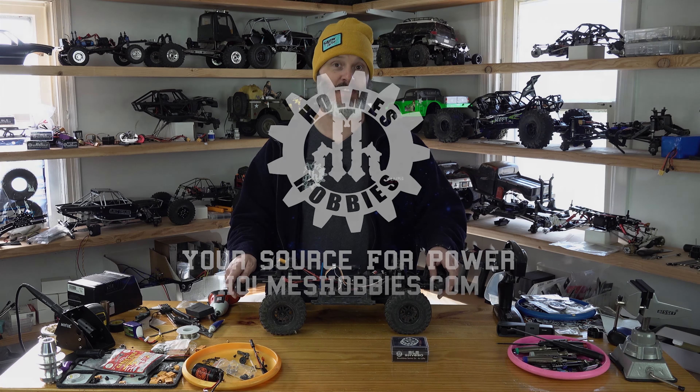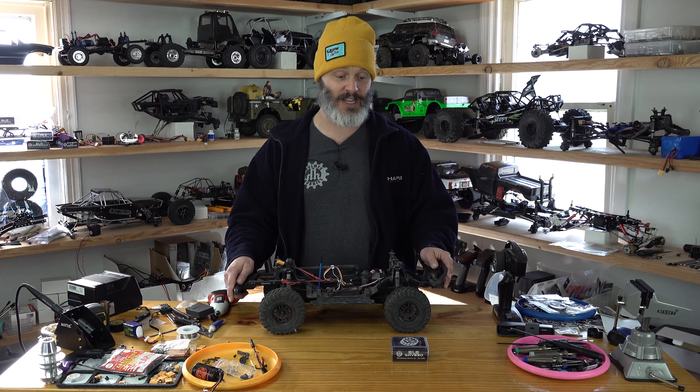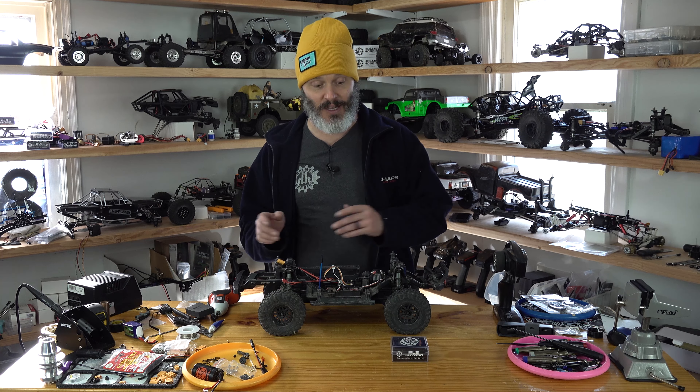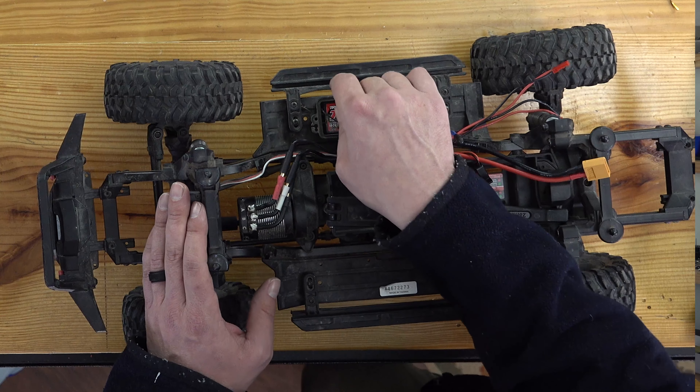The SHV650 is the new release that is replacing the SHV500V3. They are both extremely fast, extremely high torque servos that you can power from anywhere from 2S LiPo to 4S LiPo. This particular one has a plug so I can actually just plug it straight into the radio.